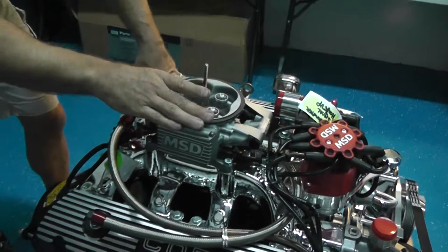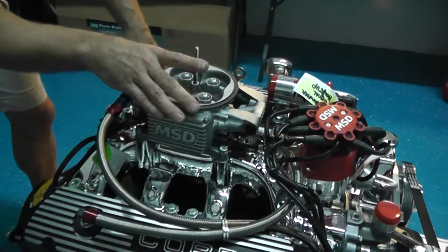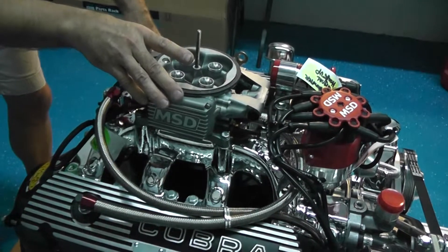As far as horsepower, they're probably going to be close — the same as a carb — just going to be more consistency.